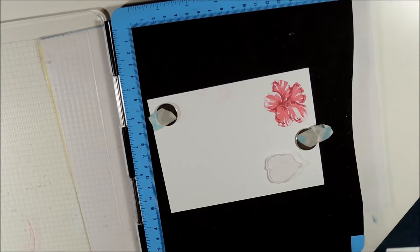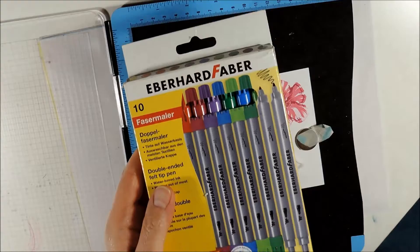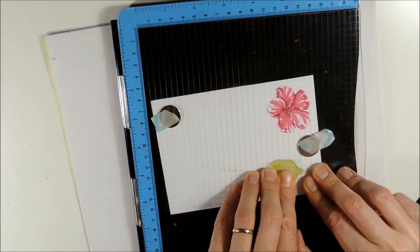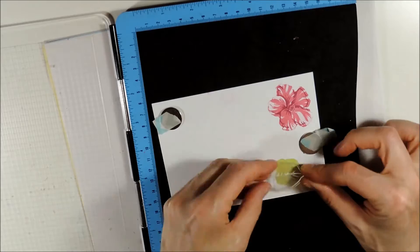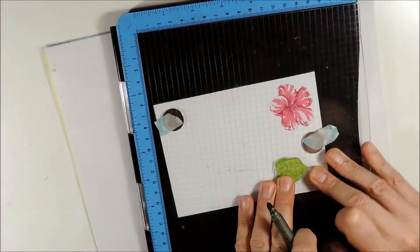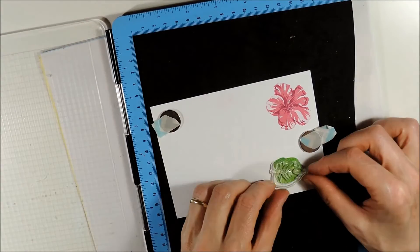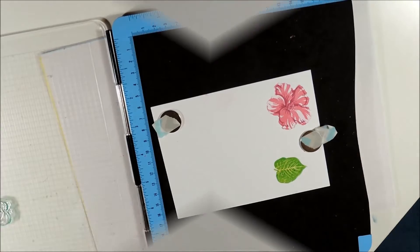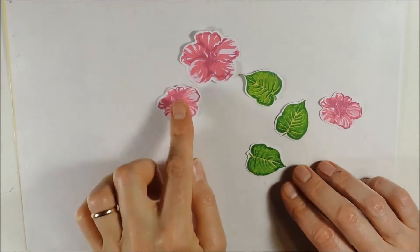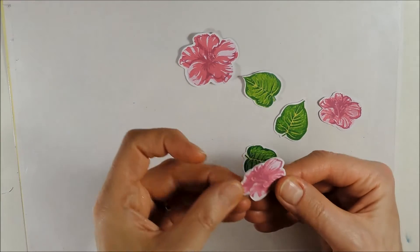For the leaves I am using Momento Pear Tarte, Momento Cottage Ivy, and for the second layer I am using an inexpensive marker. Here you can see the two different flower images and the leaf image from the stem set — these are the images I have prepared for my card.